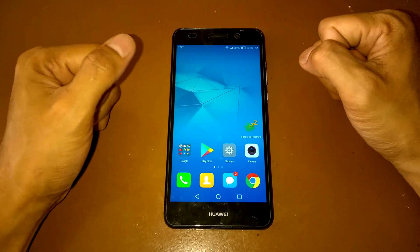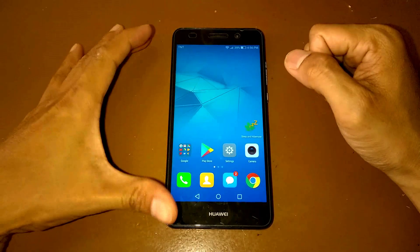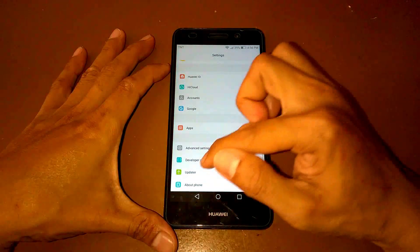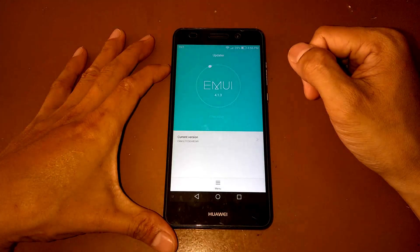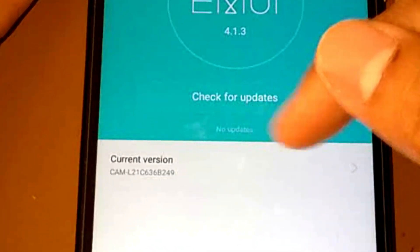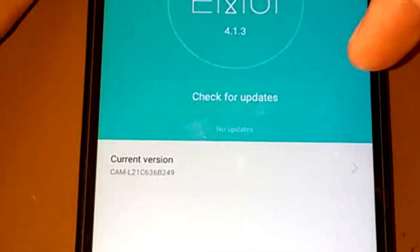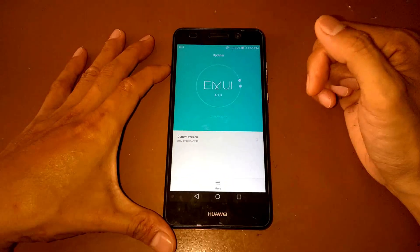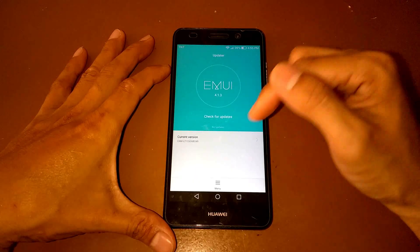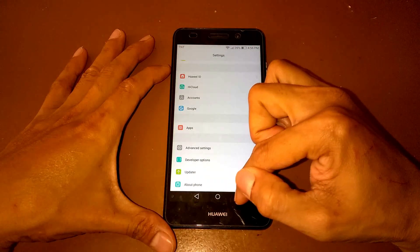First, I will show you the updater of the device I'm currently using — the B249 firmware version. Let's check and there's no update to be installed.